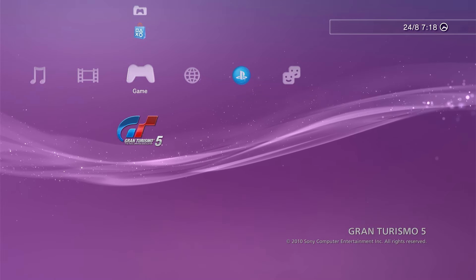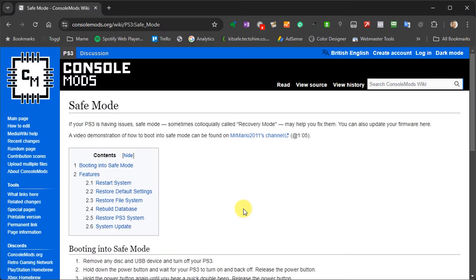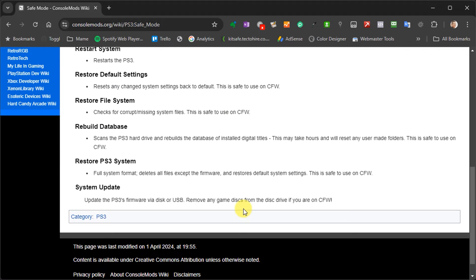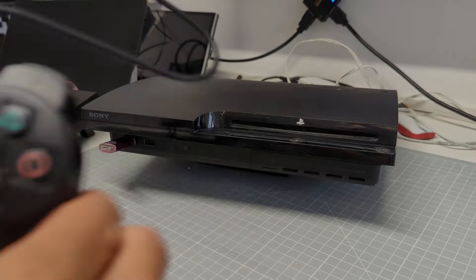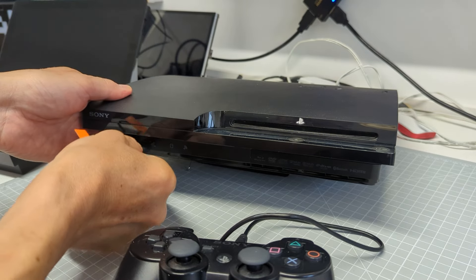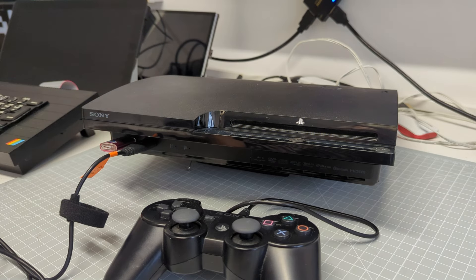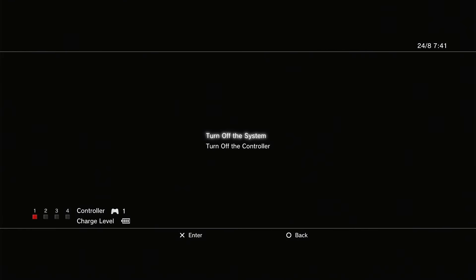If the XMB settings method hasn't worked, we can run the installation using what's known as safe mode. This method puts the console into a special state where we can force it to run our updates. We'll also need an original Sony PlayStation controller connected to the console using its mini USB cable, as the wireless link isn't going to be active in safe mode. Turn off the console by holding the PlayStation button on the controller and selecting the turn off system option.